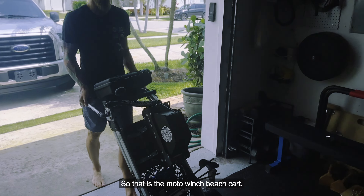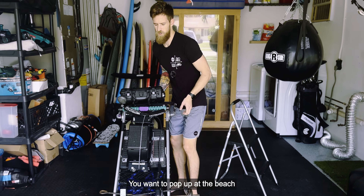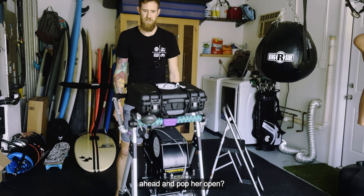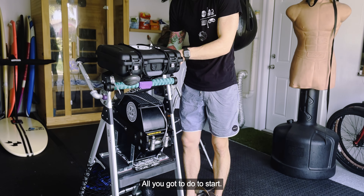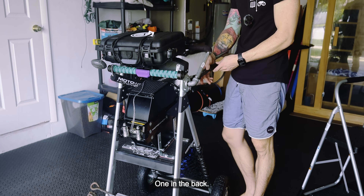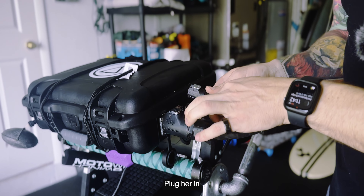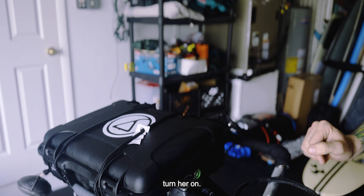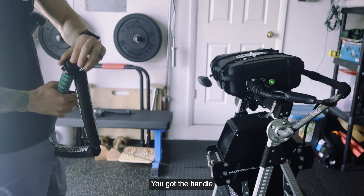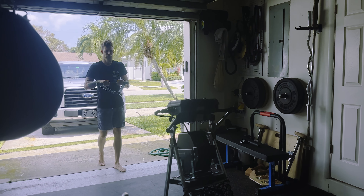That is the moto winch beach cart — foldable. When you want to pop her up at the beach, go ahead and pop her open. To start, take these sand straps — one strap here, one here, one in the back — take the plugs, plug her in, turn her on, grab the handle, pull her out, and then you're ready to winch.